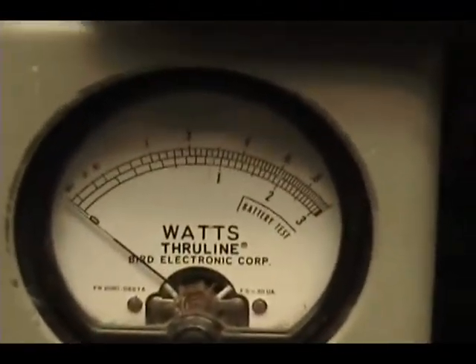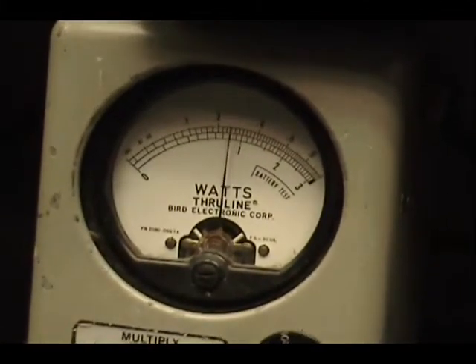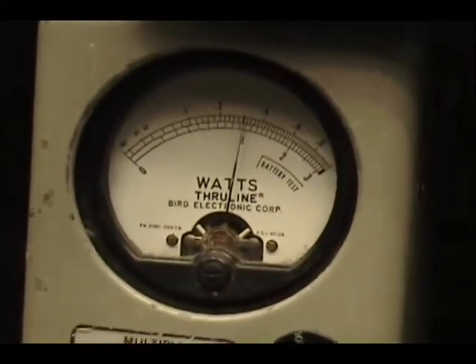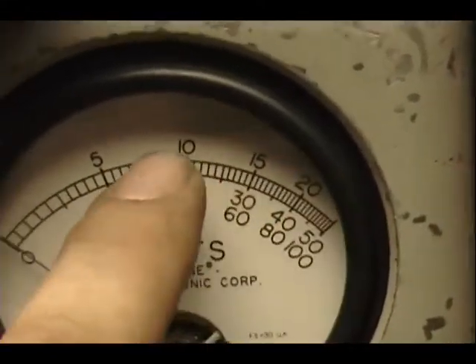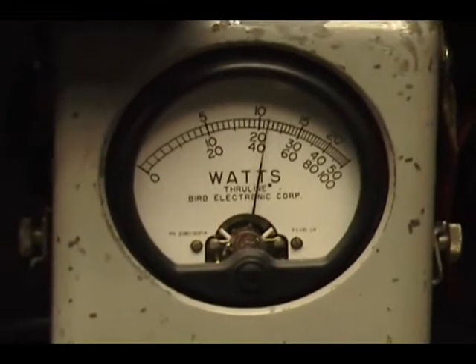Today we're looking at 100 watts across the top scale, coming in right at 30. If I dial it all the way down it'll go down to three, and all the way up to 30 on this one meter. I have a 250-watt slide; we'll be reading power across this top scale — 100, 150, 200 — we just add a zero to the end there, so just a little bit over the 100.